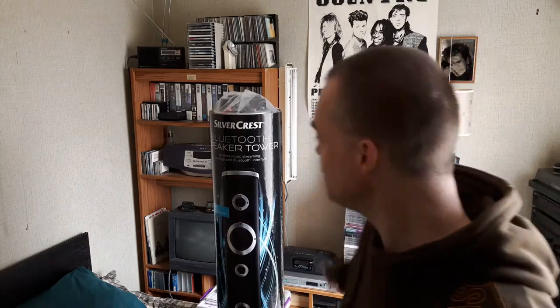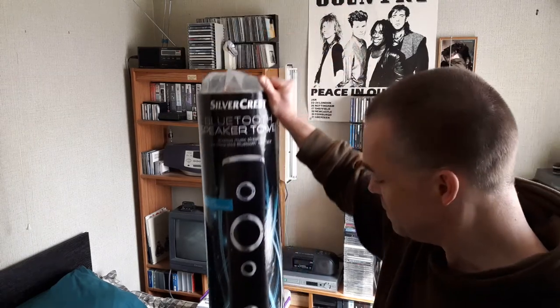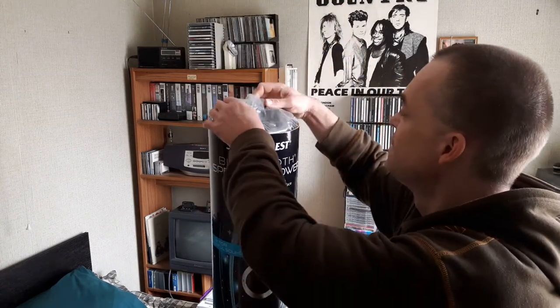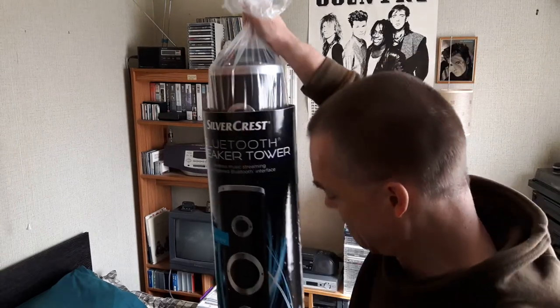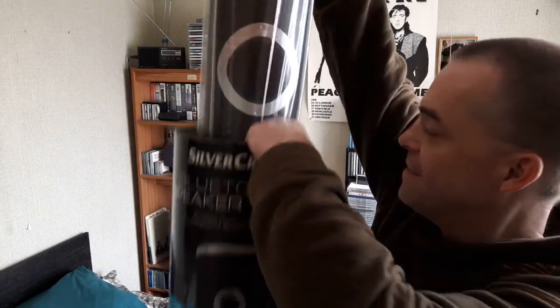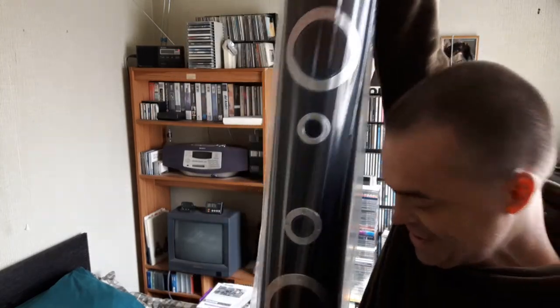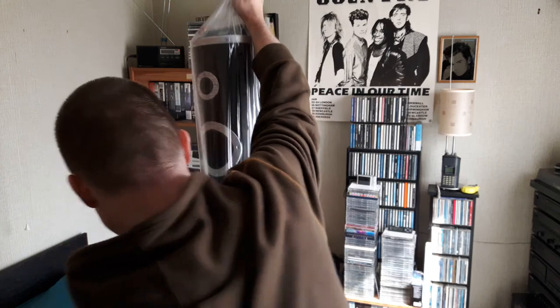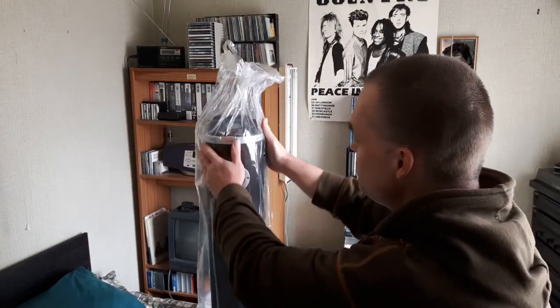More of an untubing than an unboxing. As you can see, it's in a big tall tube about four foot high. It stands about a metre tall, or three foot tall.